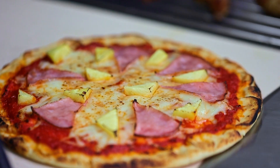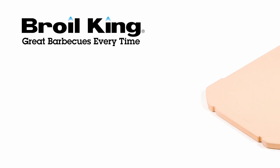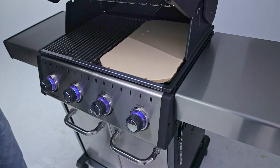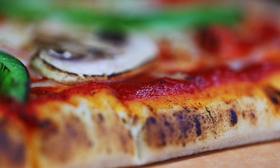Everyone loves hot and delicious pizza, and it's even better when it's prepared on the grill with the Broil King Rectangular Pizza Stone. The reversible stone quickly absorbs and retains heat from the burners to create delicious pizza with crispy and tender crusts.